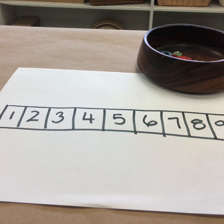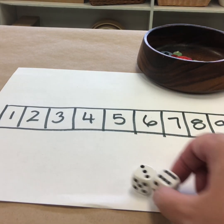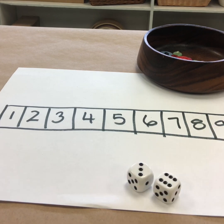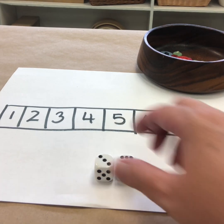So you begin playing by rolling a pair of dice. I have rolled a six and a three, so six and three is nine — that's the sum. The answer when you add two numbers together is called the sum, S-U-M, and that's the number I'm going to work with.